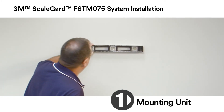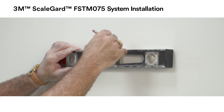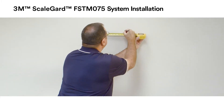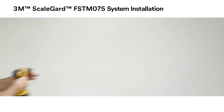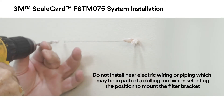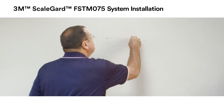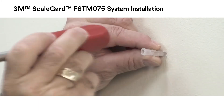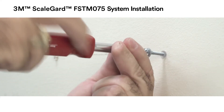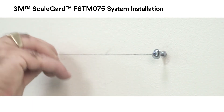Draw a level line at the location of the two mounting screws for the unit bracket. Mark the mounting screw locations on the line 7 inches apart. Drill holes for the mounting hardware on the two marks on the level line. Install the mounting hardware and attach the FSTM 075 RO unit to the wall.